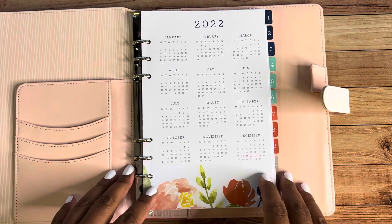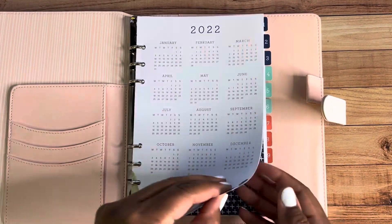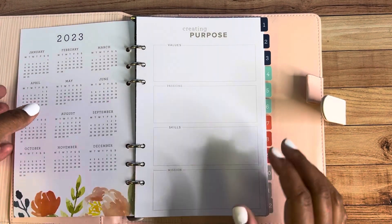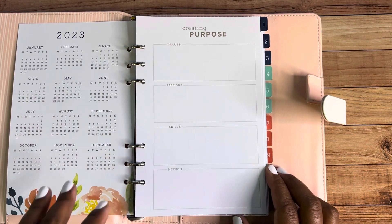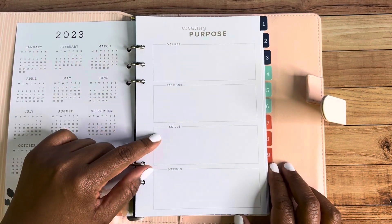The planner comes with 18 months — it started in July of 2022 and goes all the way until December of next year. Because I already have a planner I'm using and won't use this until next year, I decided to just put in the 12 months for next year. If you turn the page, there's the 2023 perpetual calendar on the other side. Then we've got a first page all about goal setting — creating purpose, where you can put your values, your passions, your skills, and your mission.